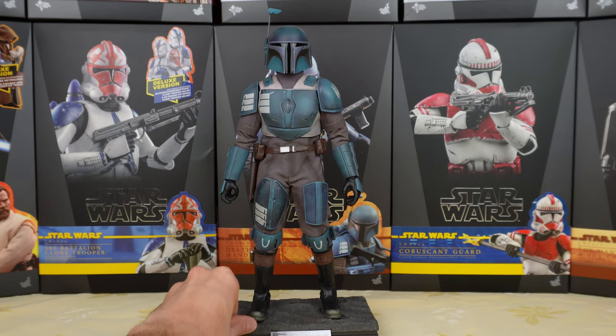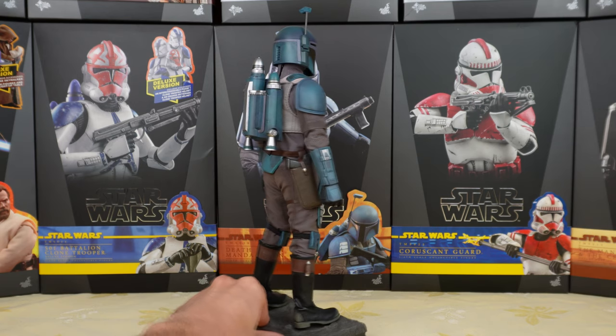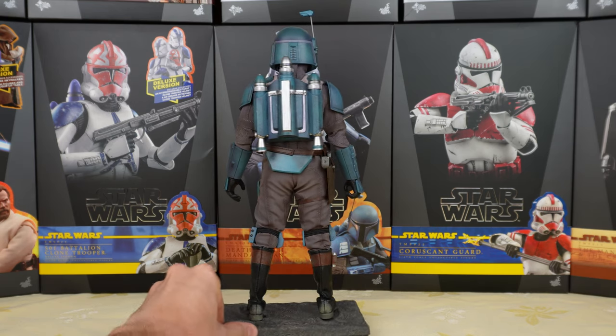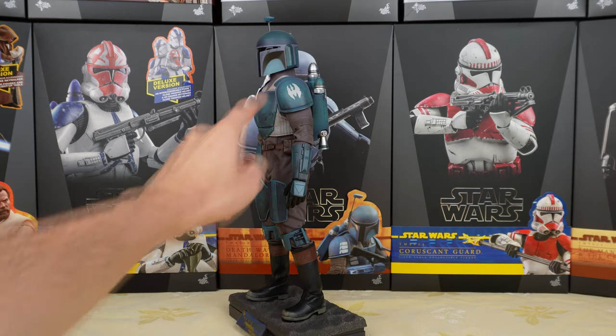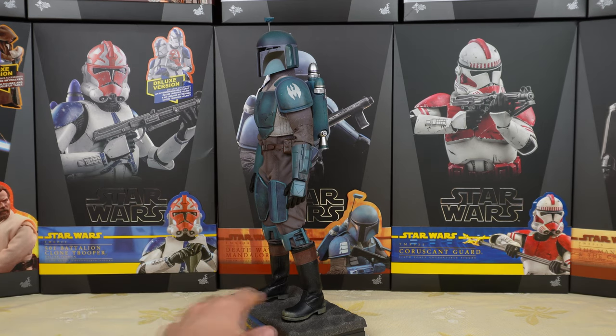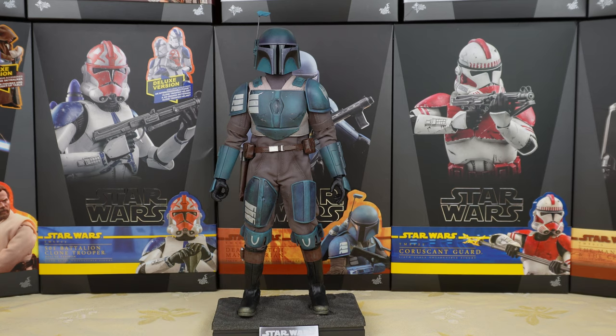It's a simple figure, but it does look so good. I mean, who doesn't love Mandalorians? His armor is painted in blue with some white marks. You can spot the Death Watch symbol there. If you haven't watched the Clone Wars, I would definitely recommend it, because there are many elements of the Mandalorian that are tied to the Clone Wars and Star Wars Rebels. I would definitely recommend watching these two series — they are amazing and definitely some of the best Star Wars content.